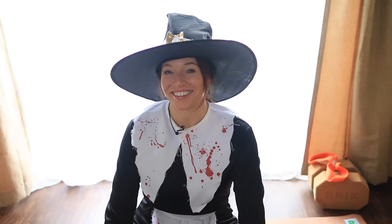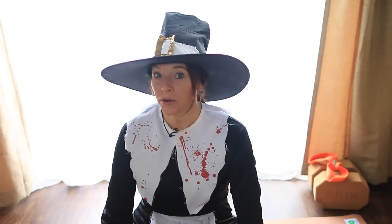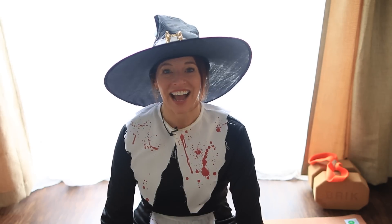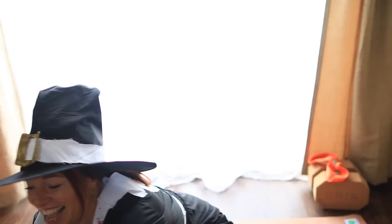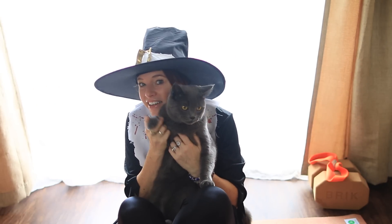Welcome to Fightmaster Yoga, a very scary Fightmaster Yoga. I'm Leslie Fightmaster. Happy Halloween. Super scary today because Elmer is here and he can attack at any moment. He has just been attacking me as we've been setting up, getting my feet, everything else. So he'll probably jump in at any time to say hello. He loves Halloween, huh Elmer?